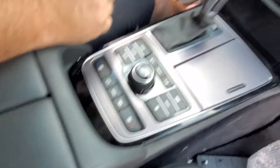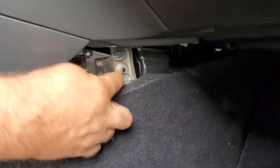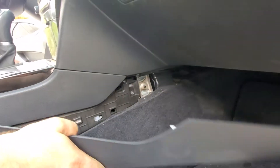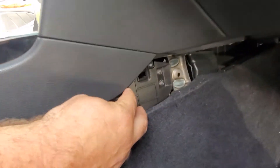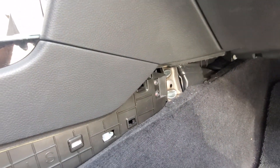And then the two screws go over here, right here. You need to remove this panel — it's really easy, it just pops off. And the two screws here on each side. And that's it. That's how you replace the airbag module.